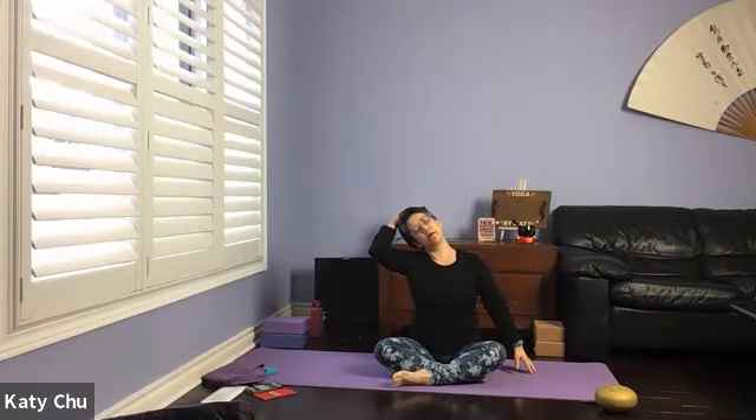One shoulder extended, opposite arm down. Using the same hand to support the head and lengthening. Stretch. Couple more breaths. Slowly come back to center.